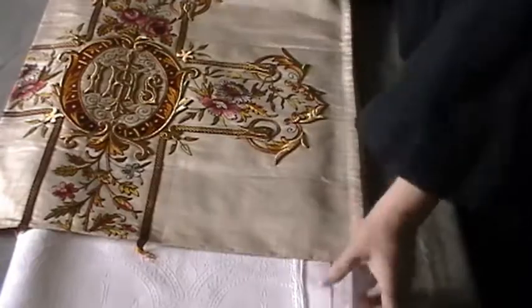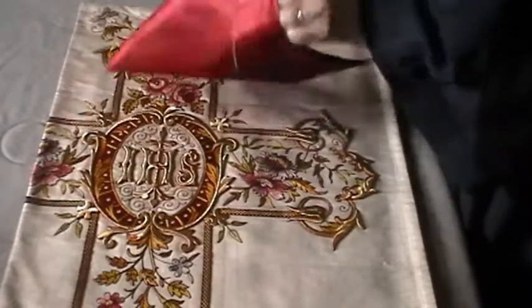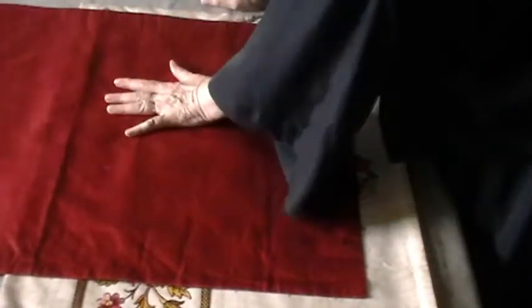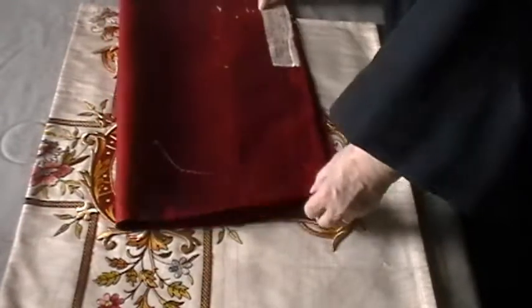The first step of course is to take it apart and see what I have. This is the lining that was on the other side — it's a silk lining and I will keep this. I'll try to get another lining that's close to this color, which is a regular burgundy. I can get something very close to this. But I will keep this and return it with the vestment so that they will have these labels if they want to put them on to show where it came from originally.